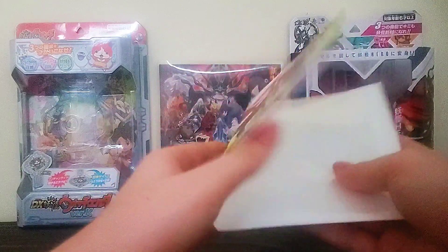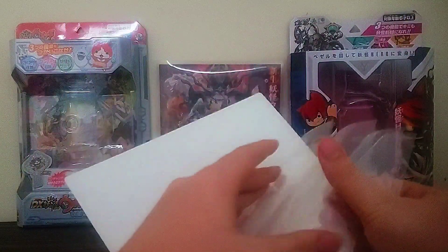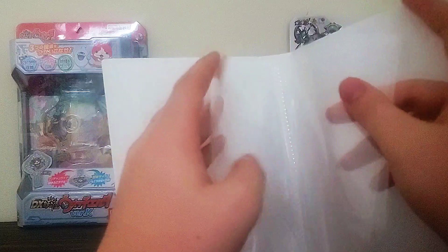Anyway, back to the Y-Metalphile. Yeah, it's like a little book, and it appears to have these slots in here for medals: 1, 2, 3, 4, 5, 6, 7, 8, 9, 10, 11, 12.